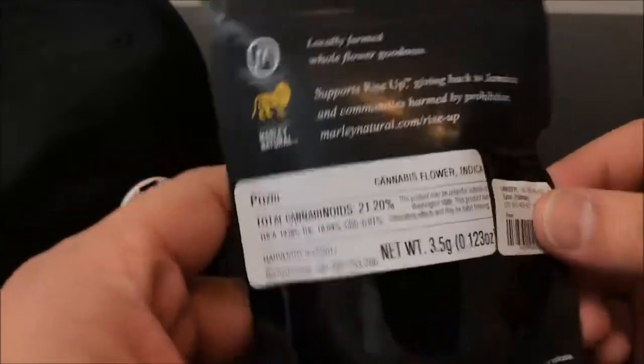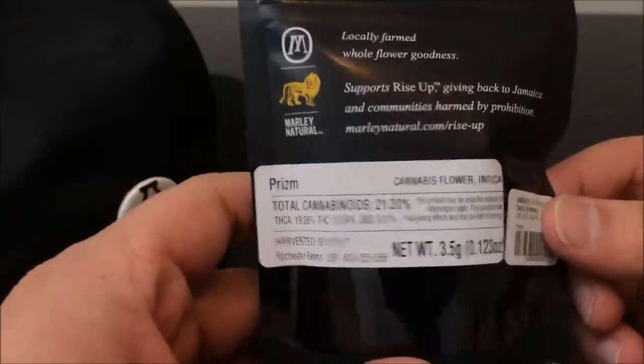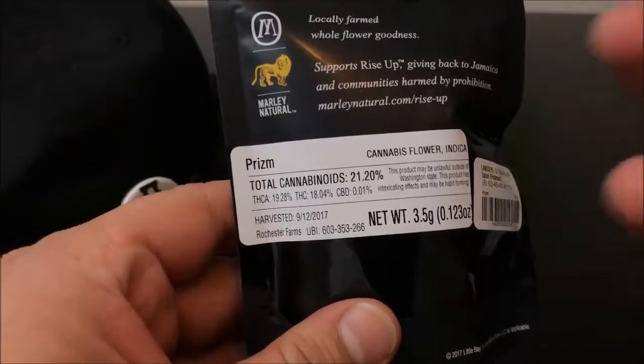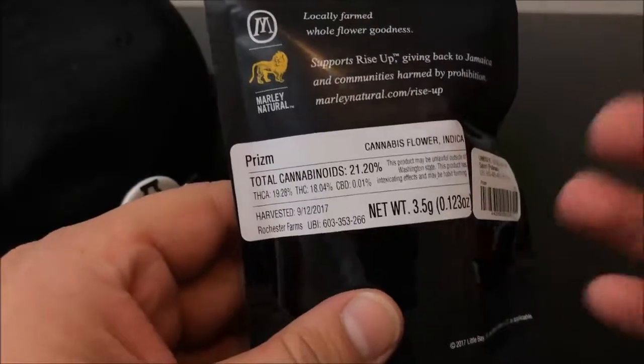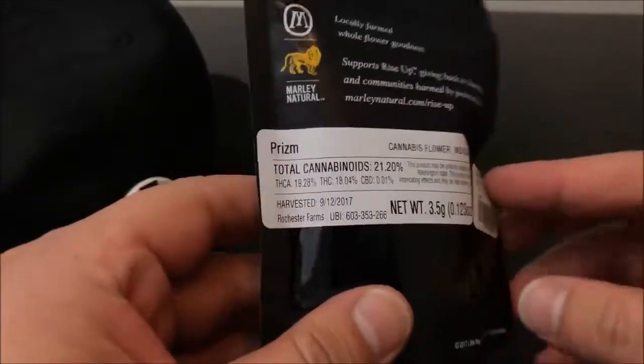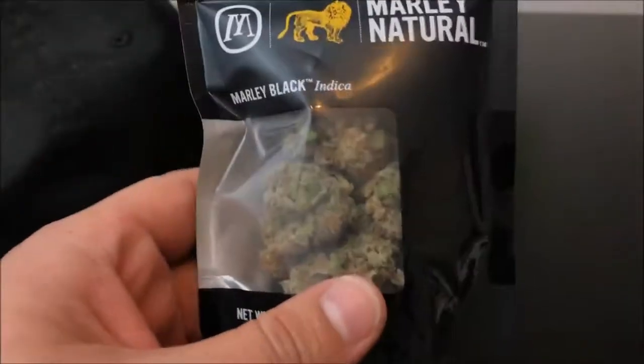As you guys know, I don't buy my cannabis based off of THC. If you do, you're leaving a lot of really good stuff on the shelf. There's so many other things that go into what cannabis is going to do to you. So just make sure you start looking into the other factors besides just THC that could affect how you're going to react.